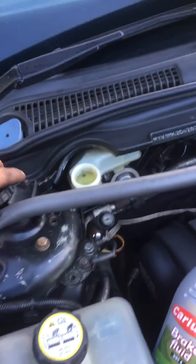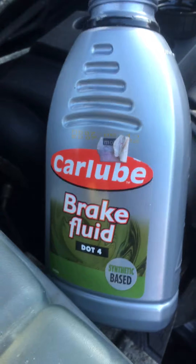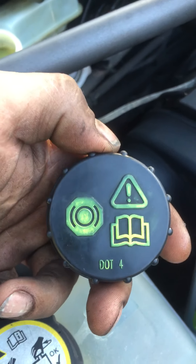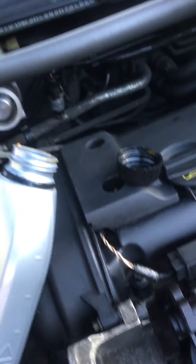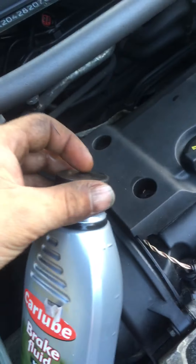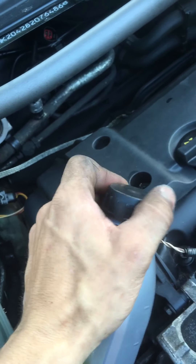So that's how you bleed the hydraulic clutch on these. It'll tell you what dot fluid to use — it says DOT 4. Make sure you get the DOT 4 or whatever one it says for your vehicle. Most vehicles are similar, but some other vehicles you might have to get a spanner on there to undo it. Doing this with one hand is a little hard, but we managed to get it done.